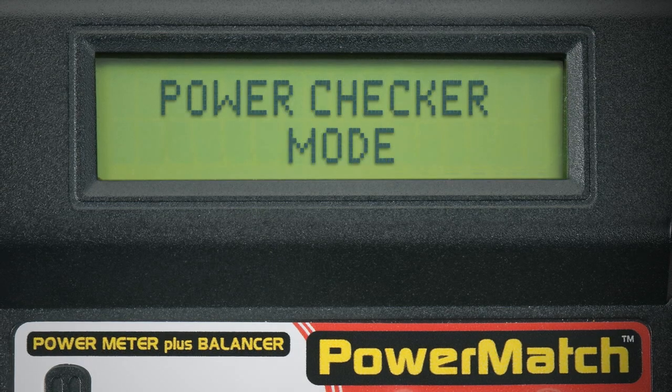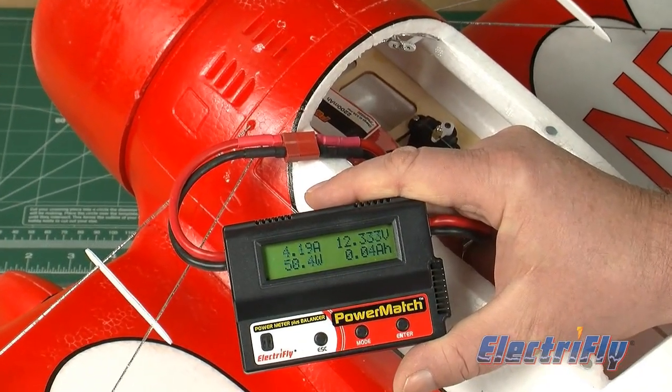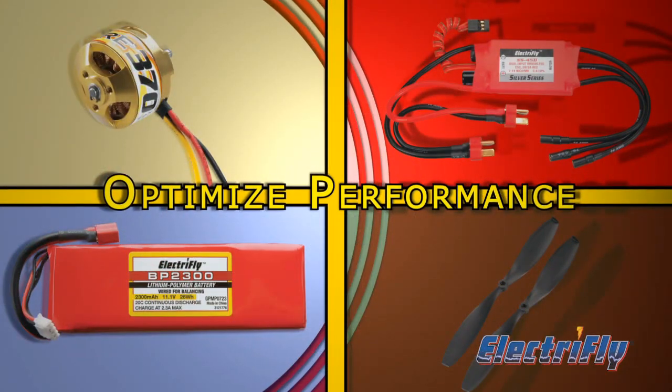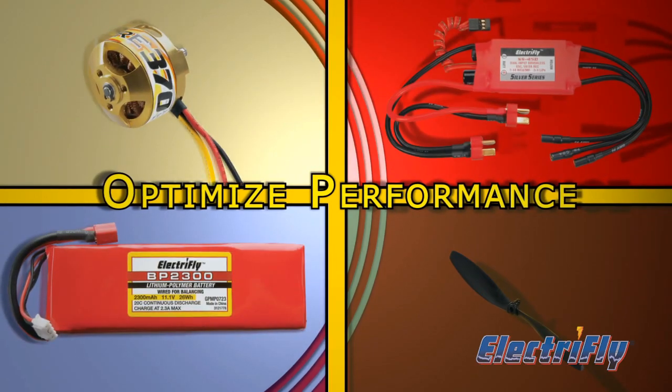Power Checker Mode is exactly what electric modelers have been asking for. You can check the power that your electric flight system is drawing and store the data for easy reference. Using that information, you can adjust the combination of motor, ESC, battery, and prop to optimize performance for your aircraft.